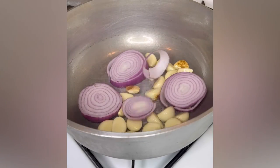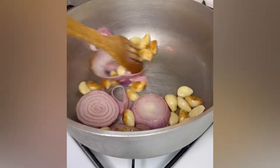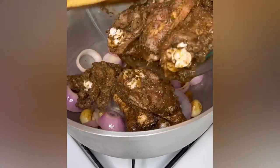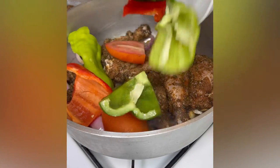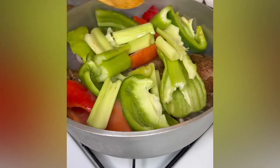And one red onion. I want to brown my garlic, not burn it — keep an eye on it. Then I added the chicken and my veggies: tomato, red bell pepper, cubanelle pepper, green bell pepper, and celery.